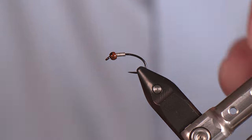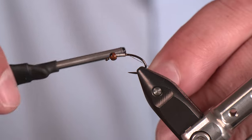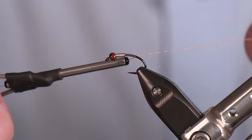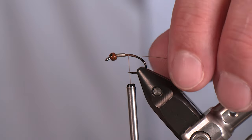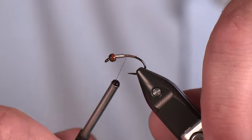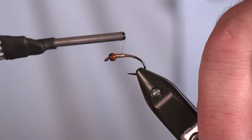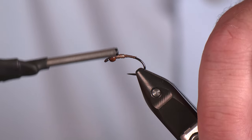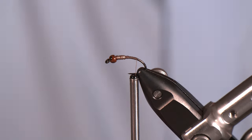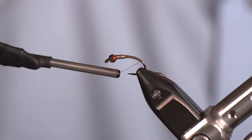Let's get some thread started. Today I've got some Adot Vivas in brown — really good thread, really strong, doesn't bulk up too much, so it's a winner in my book. Now let's cover those weighted wraps with some thread — a couple passes over it and everything's going to be secured.